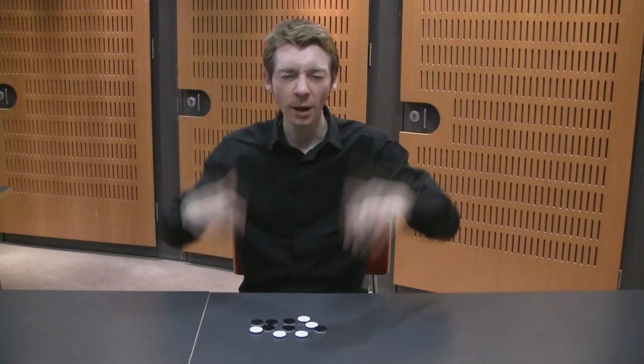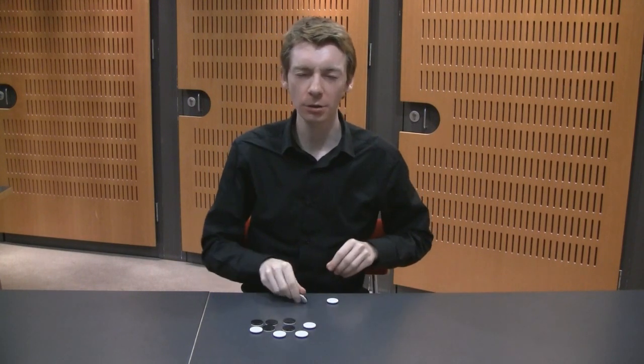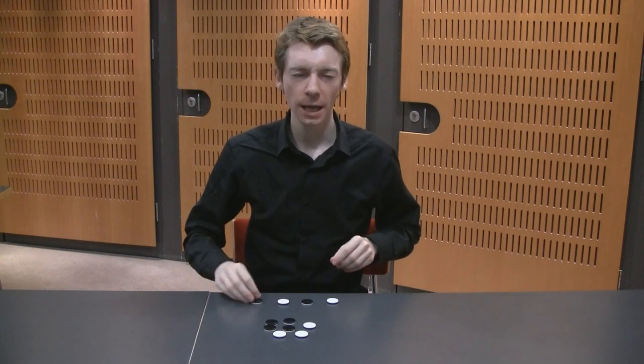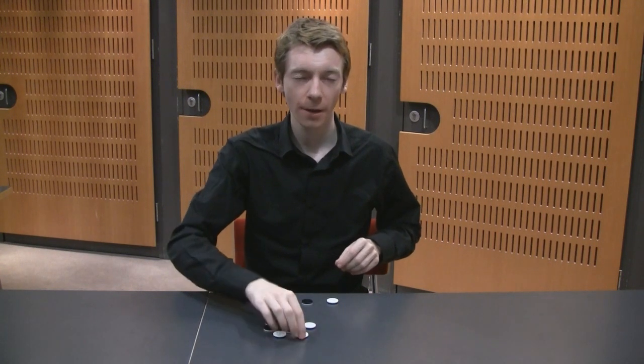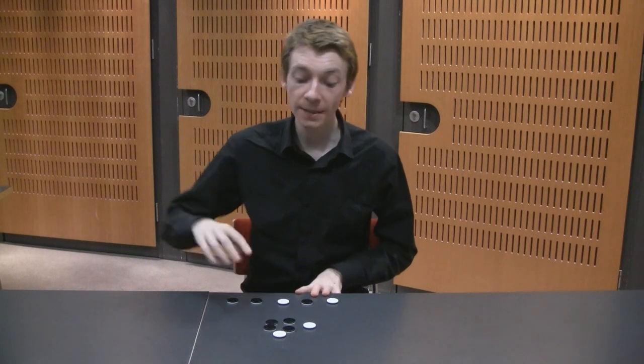So I'm going to close my eyes now and I'm going to take one, two, three, four, and five. Okay, now I'm going to open my eyes again. I've separated them into two piles, one over here and one here in front of me. In this pile I've got two white faces.